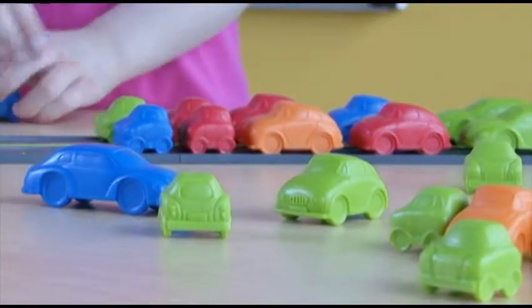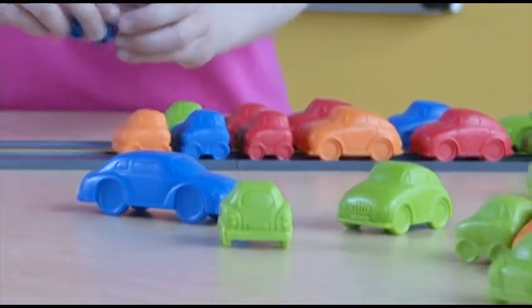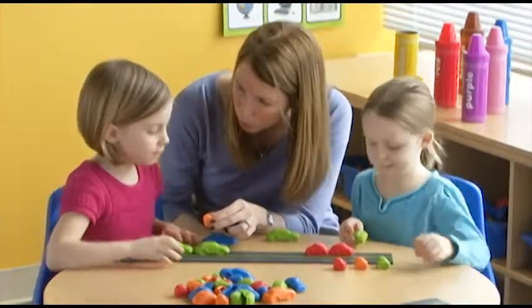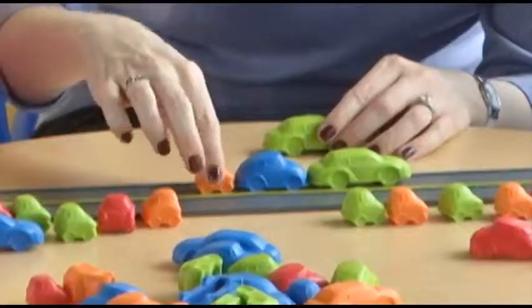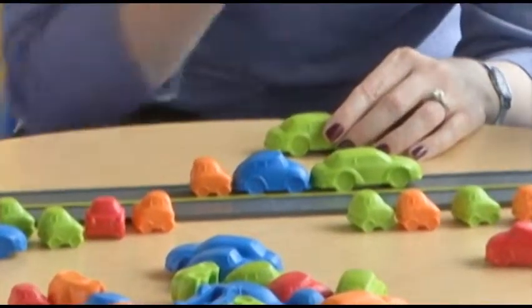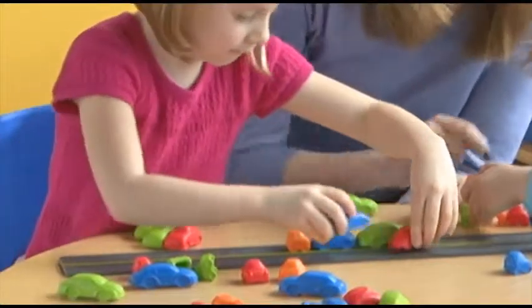Navigate non-standard measurement with Measuring Motors, the math activity set for measuring, estimating, and of course motoring. 88 colorful cars come in three different sizes to gear up students for dynamic comparison, estimation, and problem-solving.